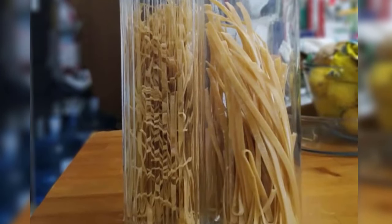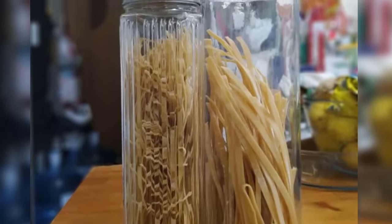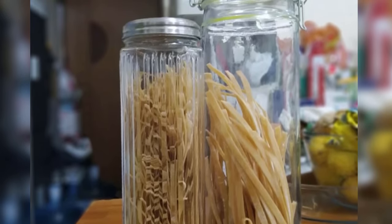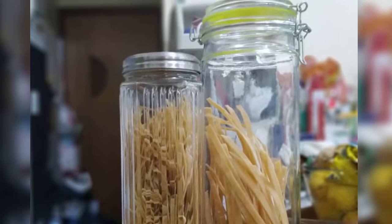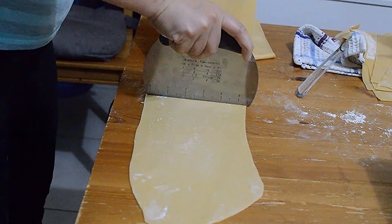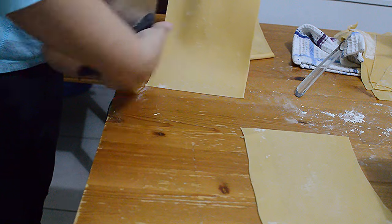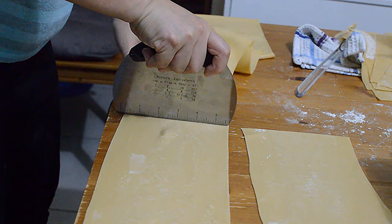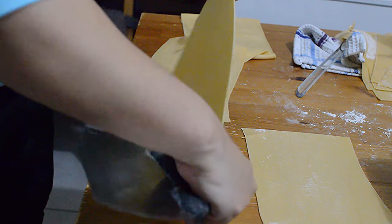If you won't be using all the pasta you have made, just hang them to dry for about five to six hours and store them in jars or canisters like this one. Make sure you use the pasta within three days. But if you will not be using it right away, you can always store it in the freezer, and it will be good for the next two to three months.